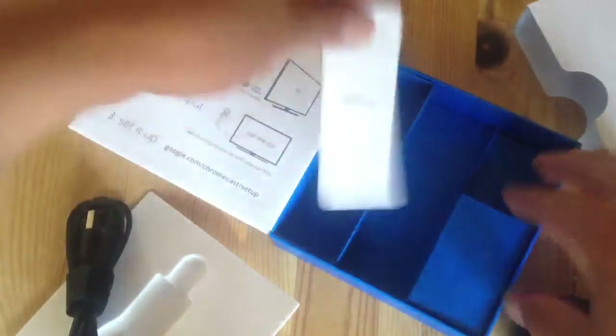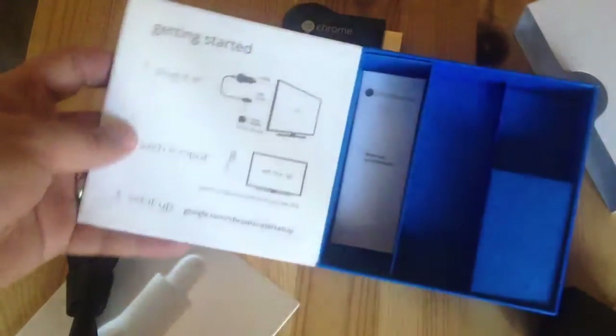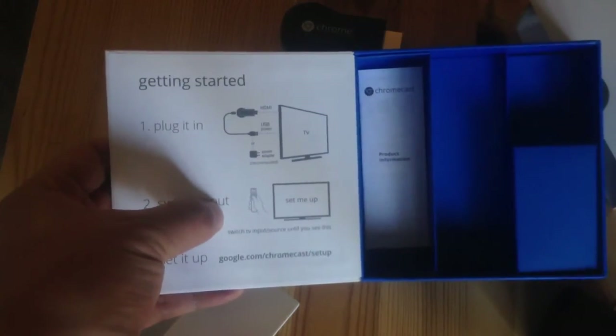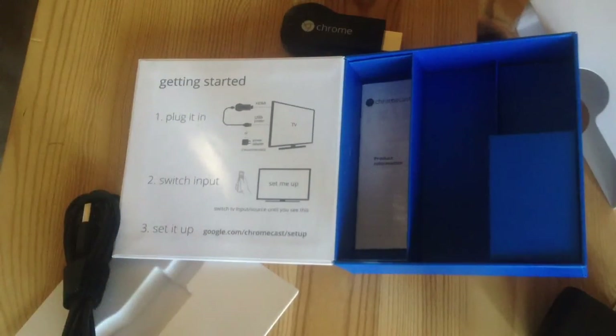And inside is some product information. So that's it — pretty simple. It looks like I just plug it in, power it, switch to the HDMI, and then set it up on the Chromecast website.